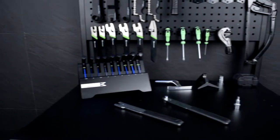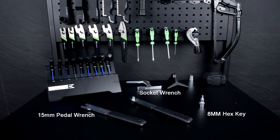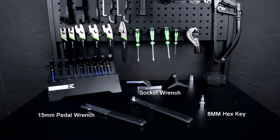When installing pedals, you'll need different tools depending on your pedal style. You'll need either a 15mm pedal wrench or a socket wrench and 8mm hex key adapter.